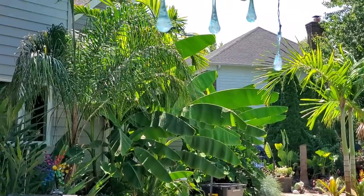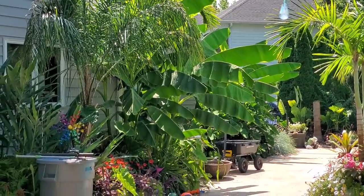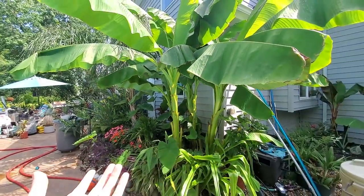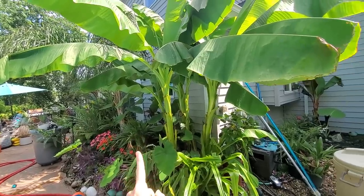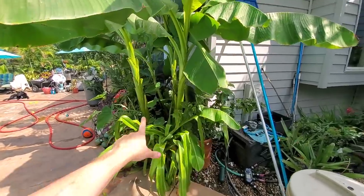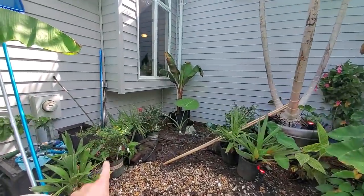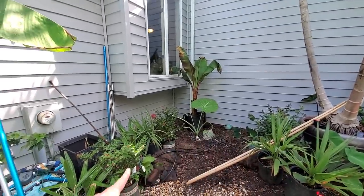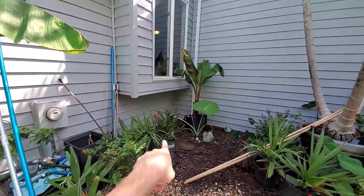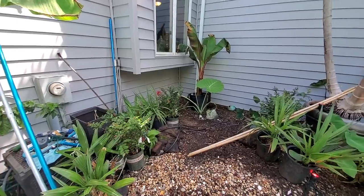I pruned the bananas — here's before, here's after. I cleaned them up so light can get through and down below them. The gingers I want to trial I'm planning on putting back here, about 18 inches out from the wall, kind of staggered and scattered. I still have some palms and crepe myrtles to work with over here.